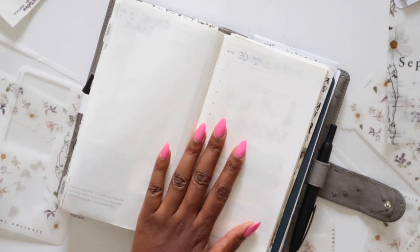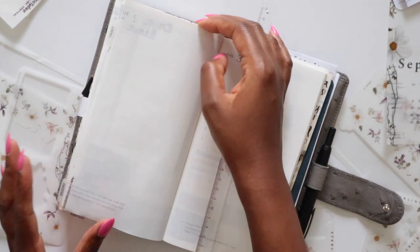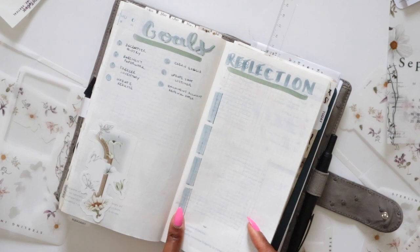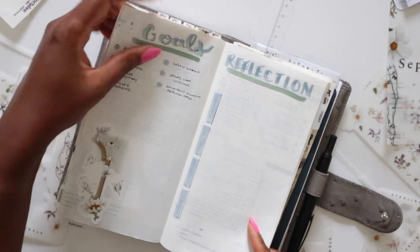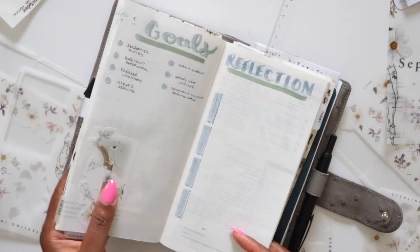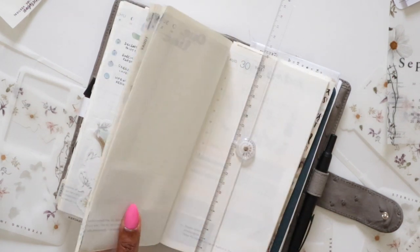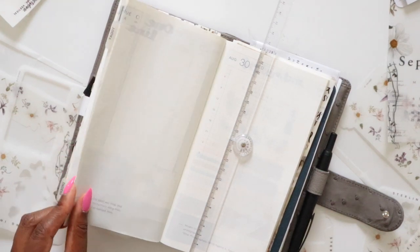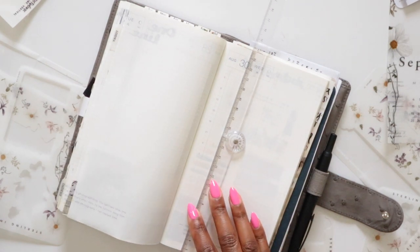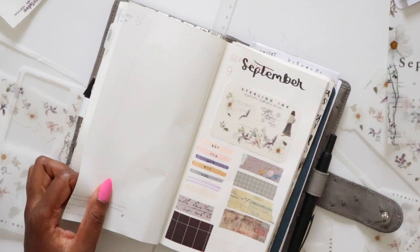The next two pages in my collection are for goals and reflection. The reflection happens at the end of the month — for instance, I have my August goal and reflection page here. Once August wraps, I'll write down a few questions and reflections reviewing the month: how I thought it went, anything I could change or improve. Then the goal section is set up at the start of the month. Very simple and straightforward.